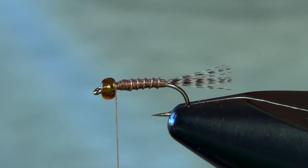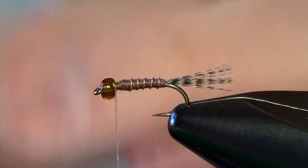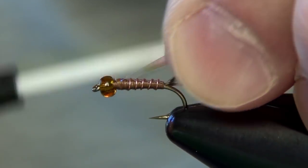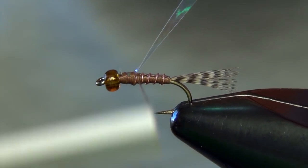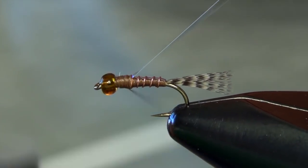Now we're ready to tie in the large piece of the casing. This is going to be a large piece of that tinsel — same stuff, just in a different size. We're going to tie this right on top of the thorax and center it, just as we did the body flash. I want to take this about a third of the way back from the bead, just a little bit less than halfway.